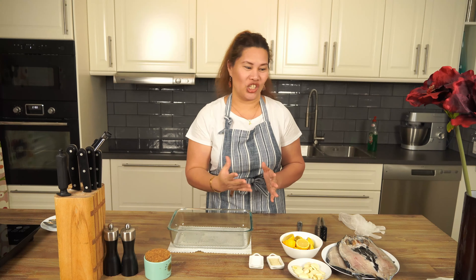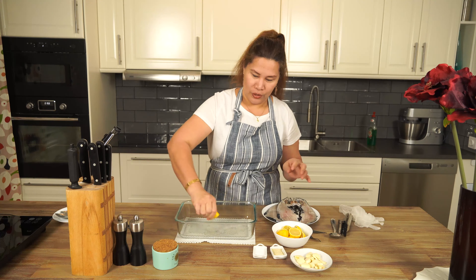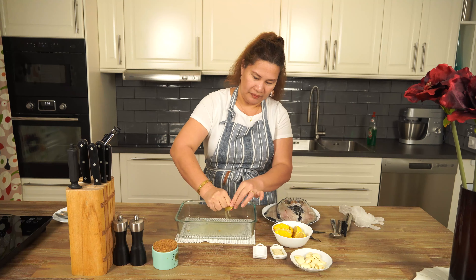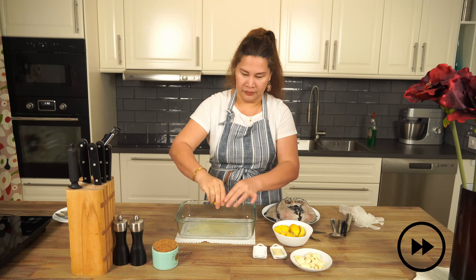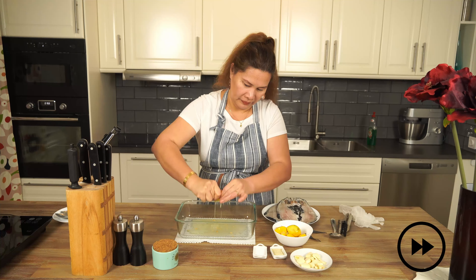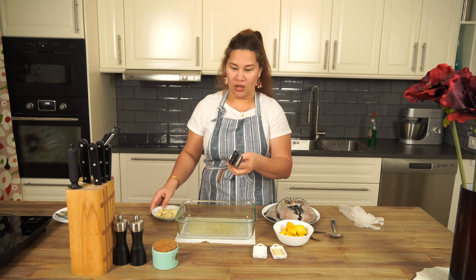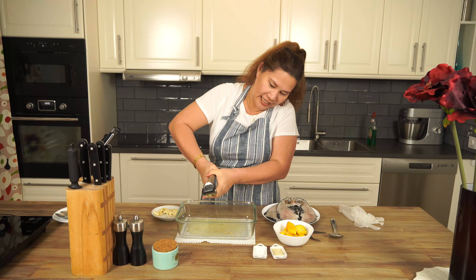First we're going to press our lemon, we do it like this. Then we're going to press our garlic — I have this tool — so we're going to do like this to mince our garlic, we do like this.